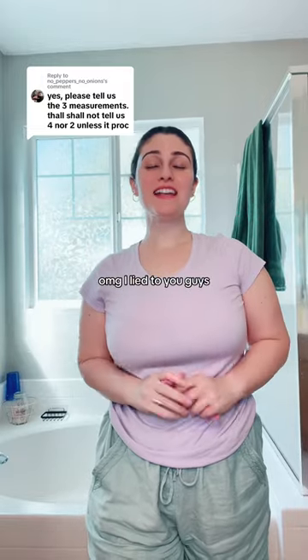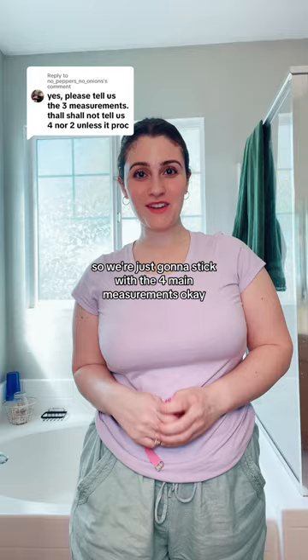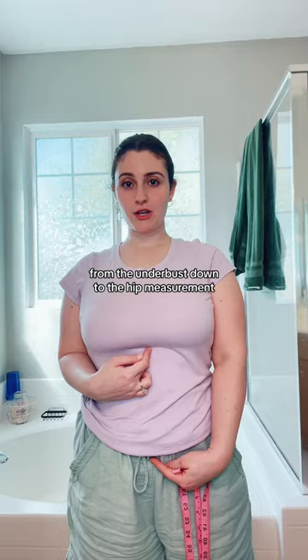There are four total measurements we need to take into consideration when getting our first corset. Go get a measuring tape. There are actually a lot more measurements, but since this is our first time, we're just going to stick with the four main ones. Number one is our underbust, number two is our waist, number three is hips, and number four is our torso length from the underbust down to the hip measurement.